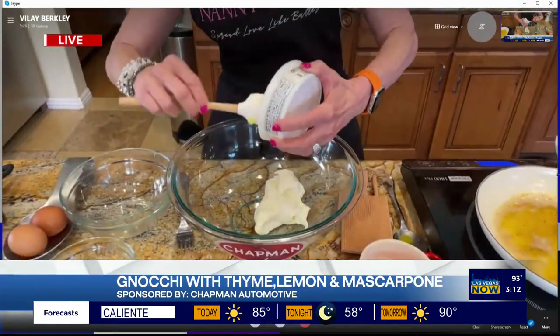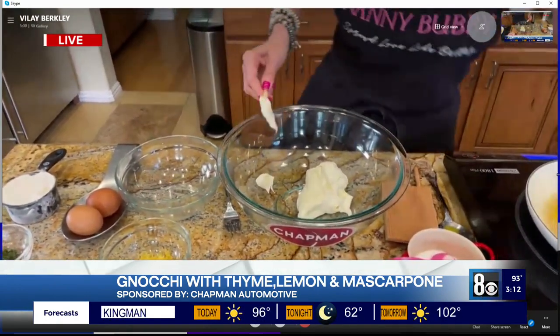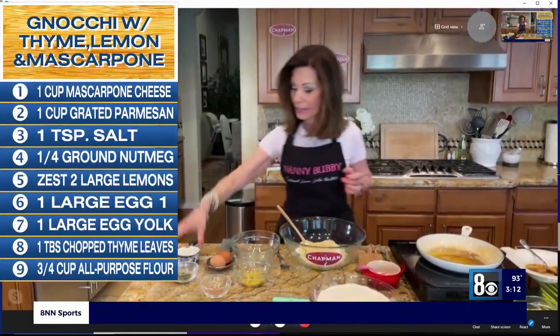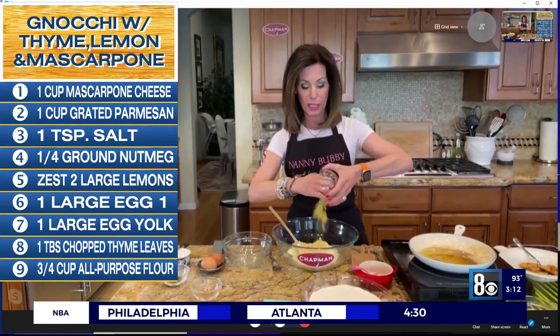We're starting with eight ounces — a cup — of mascarpone cheese, which is Italian cream cheese. Over here with that, we're going to put in a cup of freshly grated parmesan cheese, and then we're going to put in two lemons that have been zested.